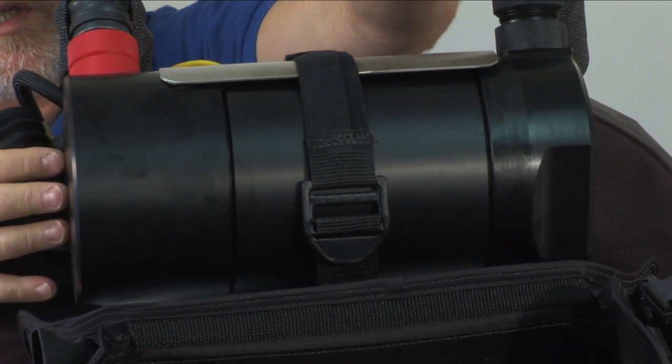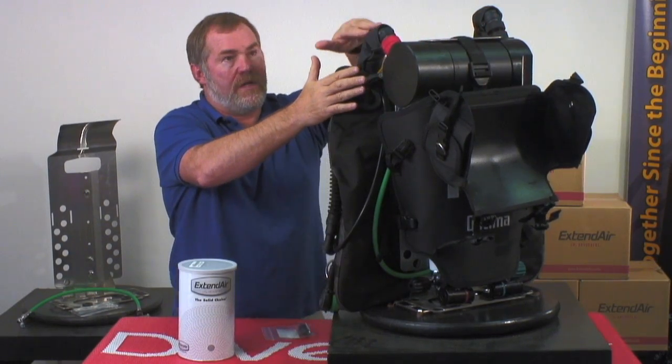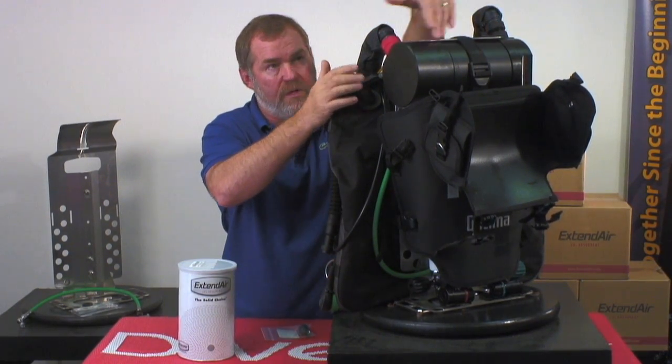Your breathing loop goes this way. You inhale, gas comes through here, travels around, and comes back up through here.